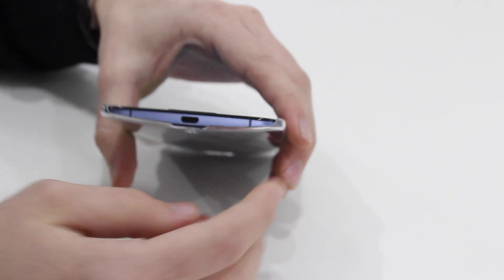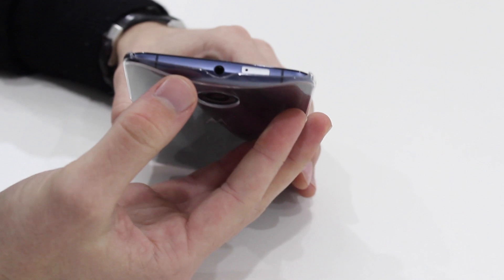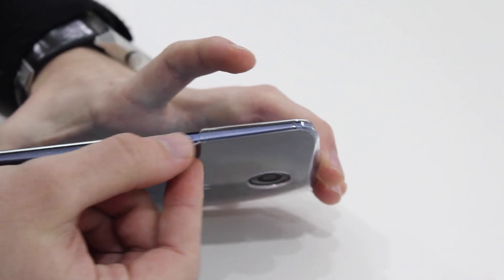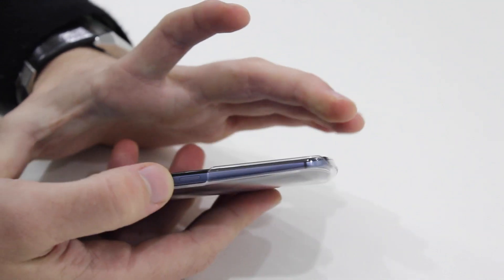On the bottom you've got a nice big cut out giving you access to the USB, and a nice big cut out for the ear jack. On the sides, this nice rounded feature follows the form quite nicely and gives you good access to the hold button and volume buttons as well — nice and easy to get to those.